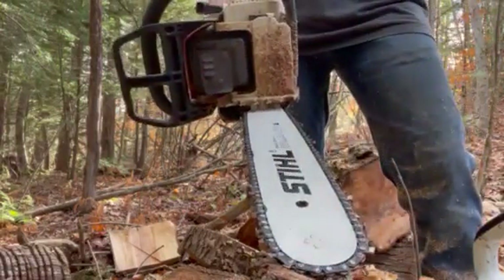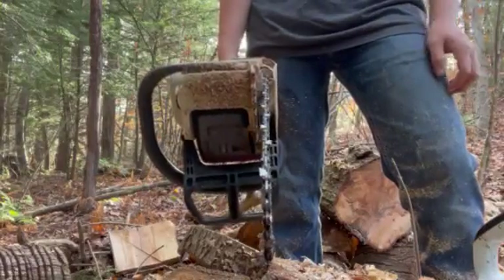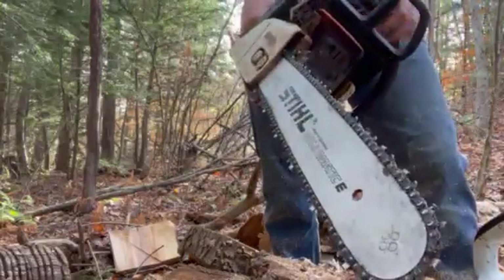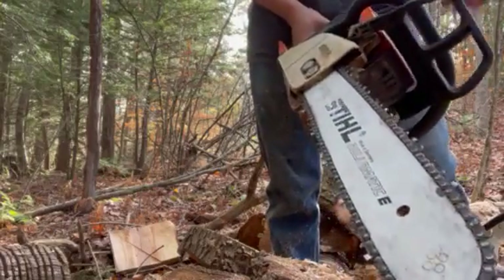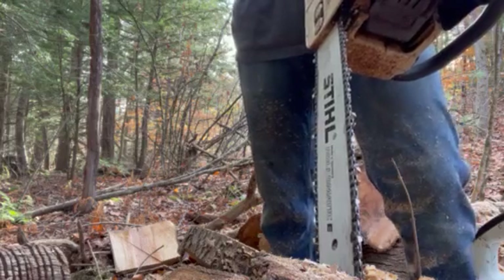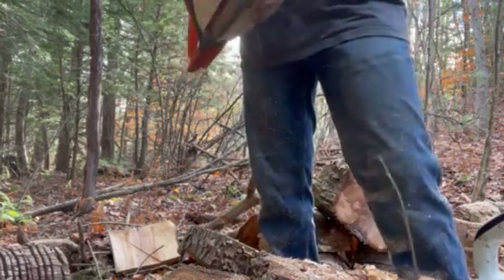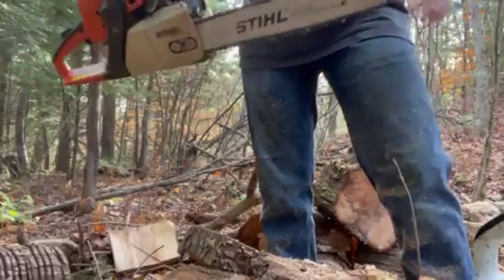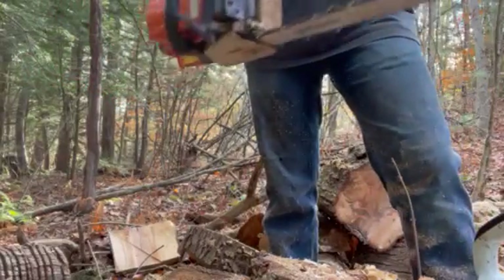They're great little saws — a lot of people's first saws. Overall, they're not bad; one of my personal favorites for small, entry-level saws. If one of my friends needed a saw to do some work in the yard, even if they had never used a saw, this right here — the MS-250, 16-inch steel bar, .325 pitch chain — you can't go wrong with it.